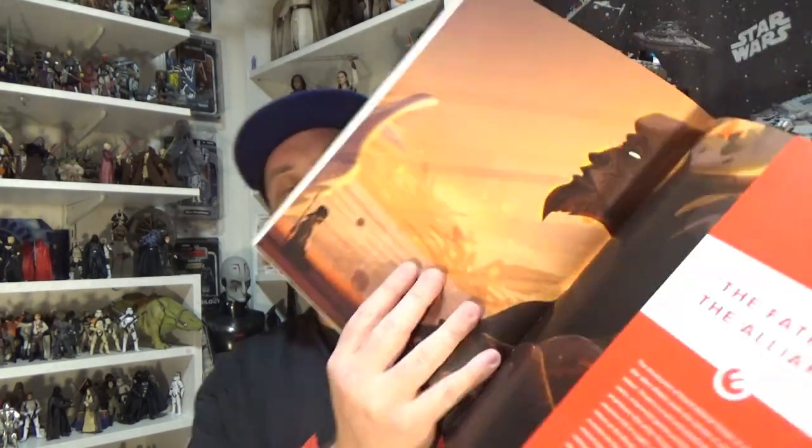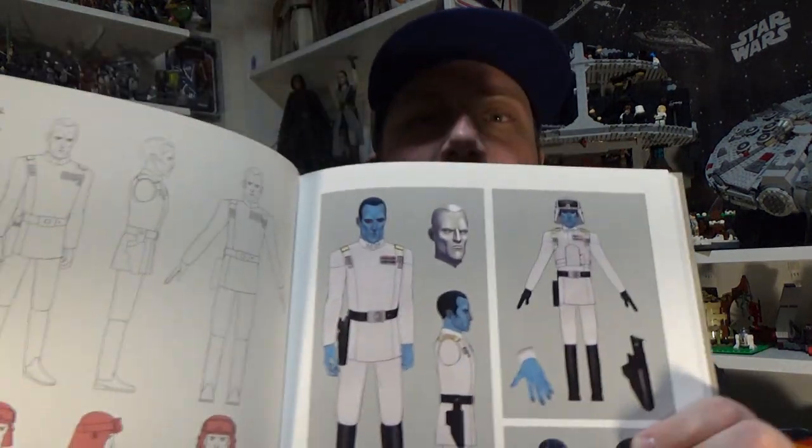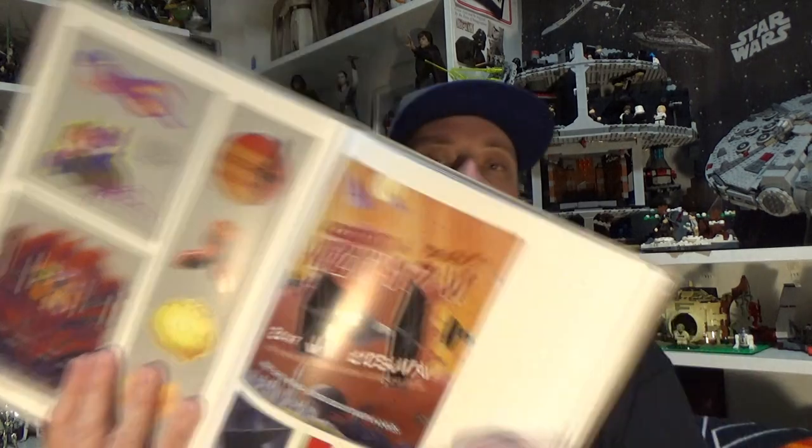Season 3 is called 'Fate of the Alliance.' This section gets into Ezra's redesign — what he looks like a little bit older with shorter hair — along with some different ideas for that. Then Grand Admiral Thrawn, which is really great, and we're getting into Mon Mothma and Darth Maul too. You also get a lot of the Imperial propaganda that popped up around the place, particularly on the streets of Lothal.